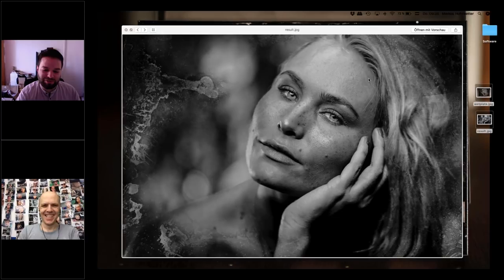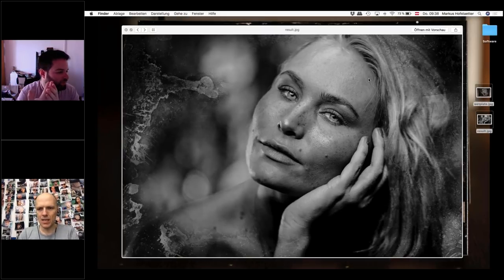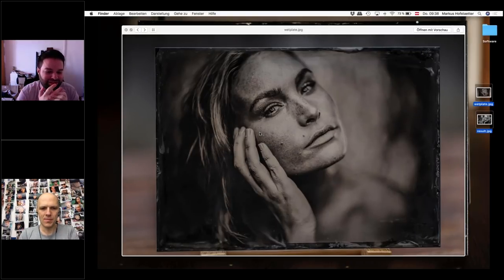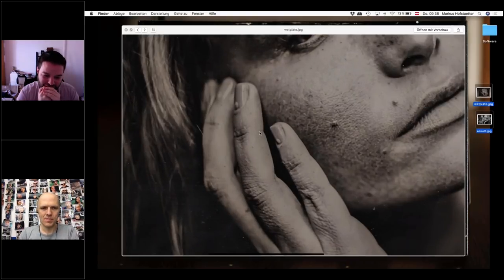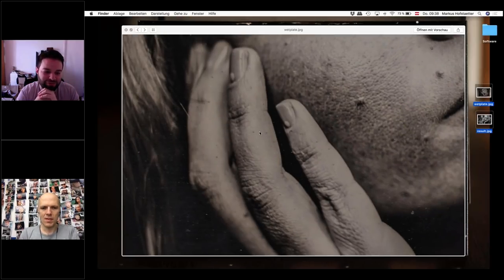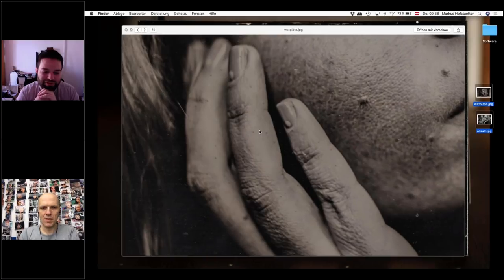The texture on her fingers is more interesting on your photo — she has like elephant skin, like she's made of clay. And in my photo it's still too perfect.